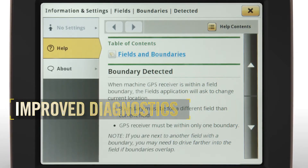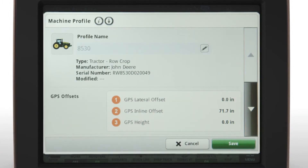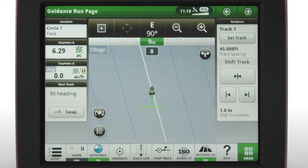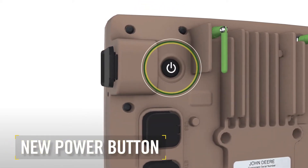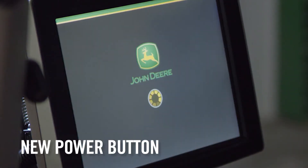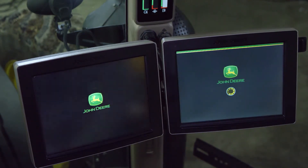Gen 4 doesn't stop there. Improved diagnostics, on-screen help, and easy-to-use step-by-step operation setup make sure that operations can get started easily and you can work with confidence. Features new to the 4640 Universal Display include a new power button that lets you turn off the display while the vehicle is still running. You can also perform a quick software reset without keying off the machine and make the display less distracting in transport.